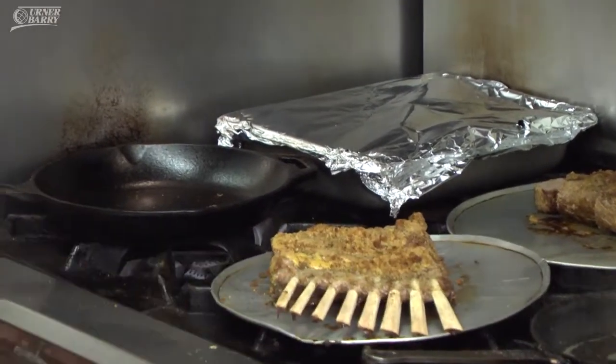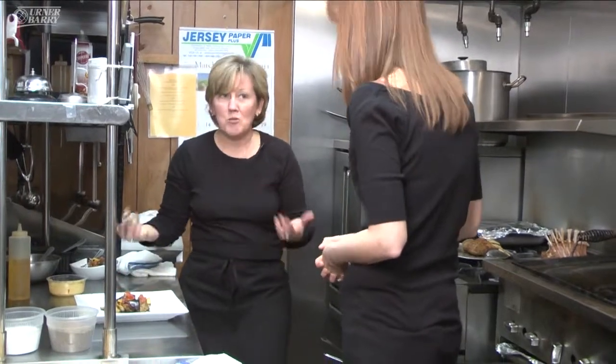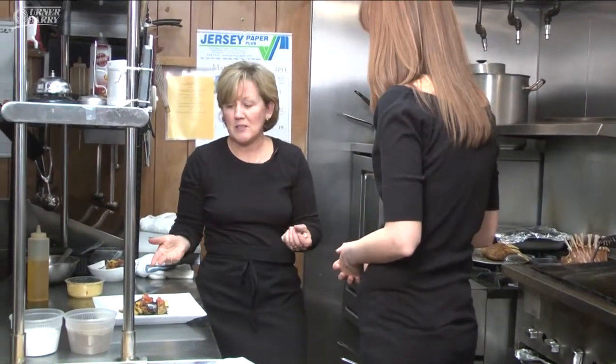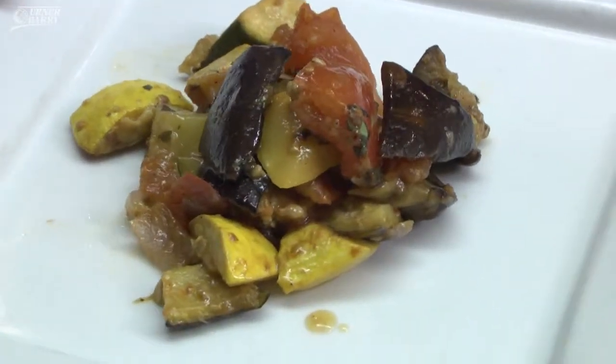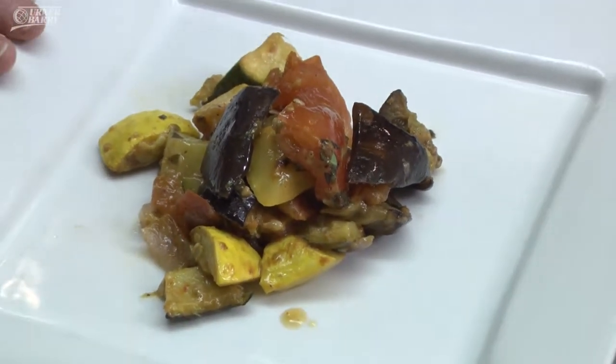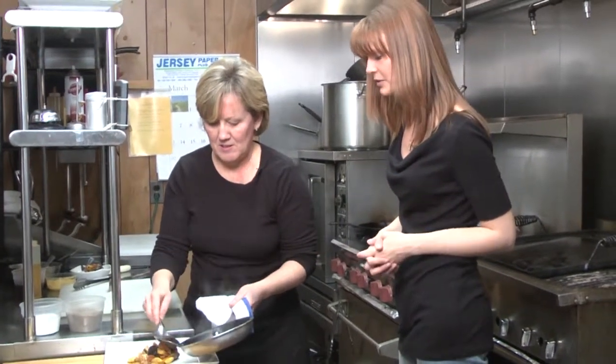This is going to be pretty much rare to medium rare. A traditional side dish for lamb is ratatouille, which is basically a vegetable stew — a little bit of a Mediterranean flair. I have eggplant, zucchini, yellow squash, tomato, garlic, and fresh herbs. Put a little bit of au jus on top of the ratatouille.